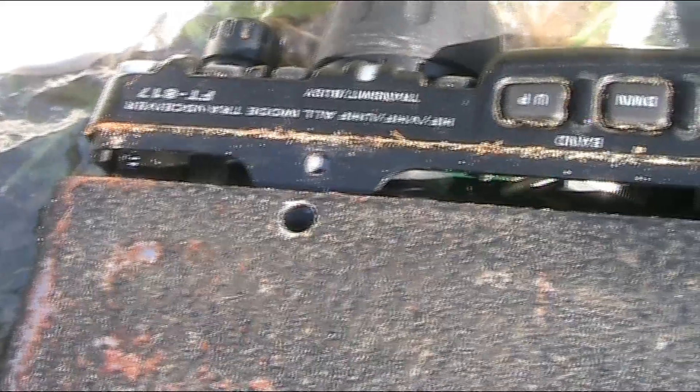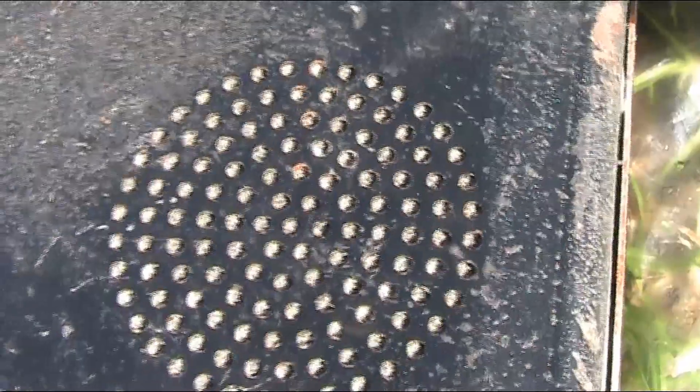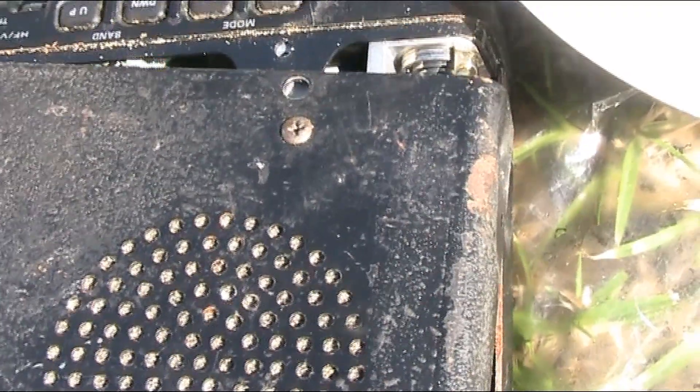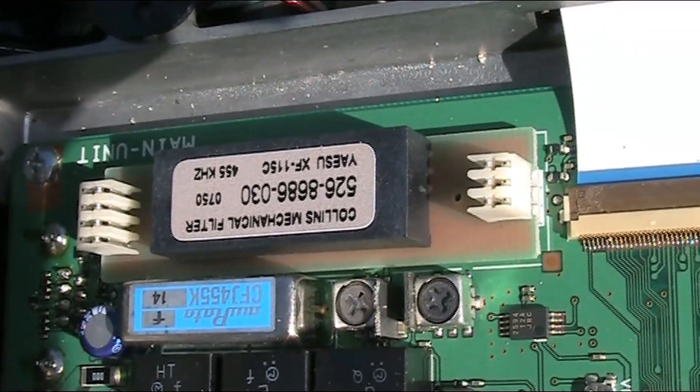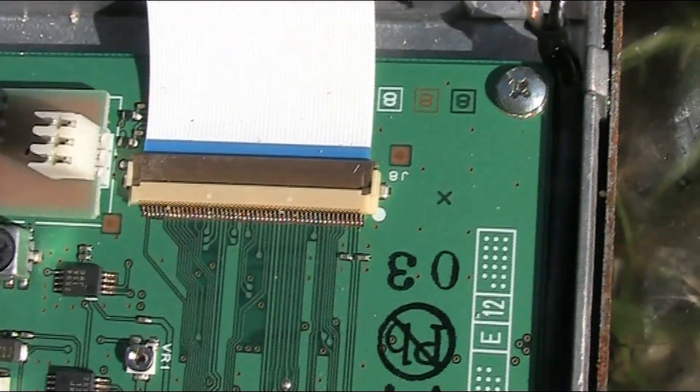You can see a bit of sand just along the edge there. Now this is the top bit — you have to be a bit careful with it because there are wires attached to the speaker. Having a look inside, it's actually pretty good.